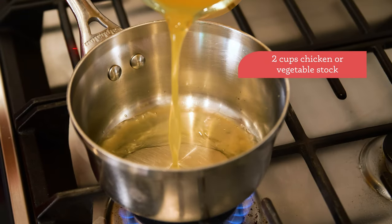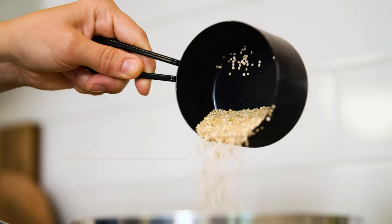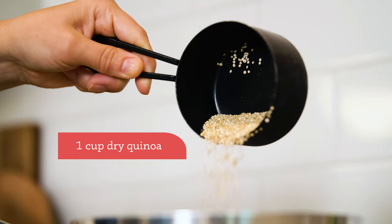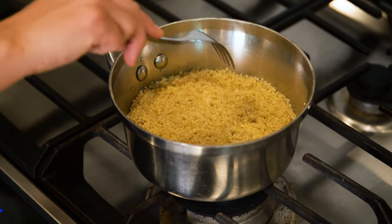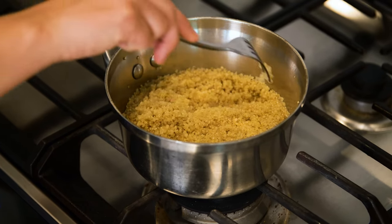Start by adding two cups of chicken or vegetable broth to a small saucepan, then bring it to a boil. Add one cup dry quinoa, then cook until tender. Fluff with a fork and then refrigerate until well chilled and very cold. If you've never had quinoa before, it's super good — really light and springy in texture, and it's protein-packed, which is nice to find in a plant-based ingredient.